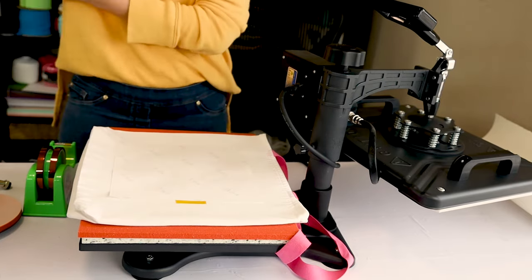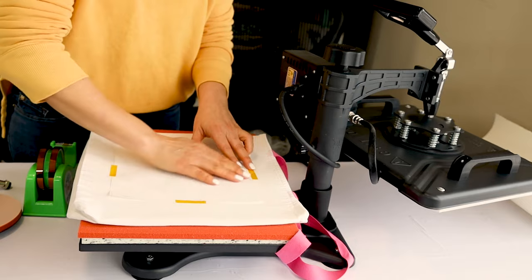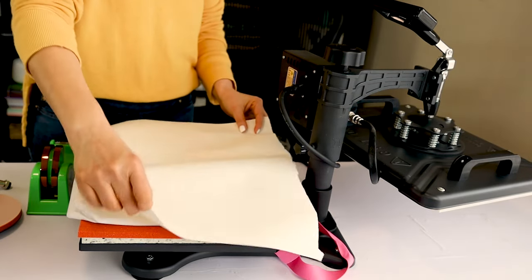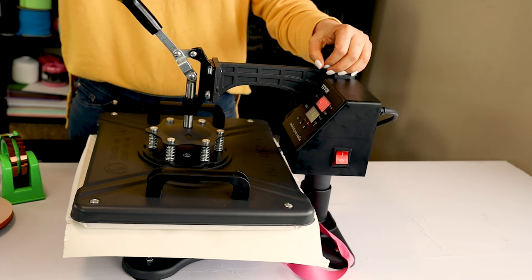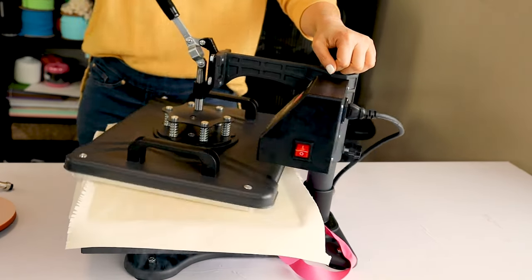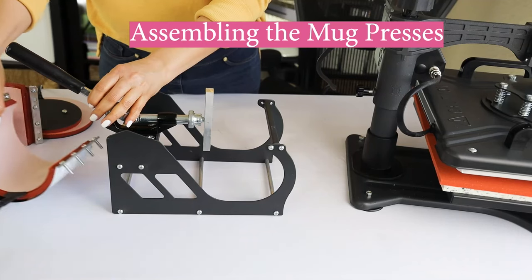Find the link in the video description down below. I will align and secure the design using heat-resistant tape. If you like this design, you may download the free file from my blog, daisymultifacetica.com — find the link in the video description. Place a large piece of butcher paper on top, press it, and press the arrow pointing down. And here is the first sublimated item using the Vibor Swim Away 12x15 heat press machine.